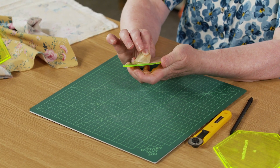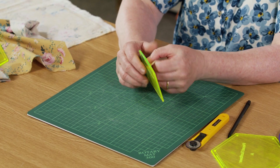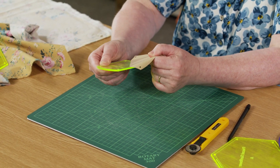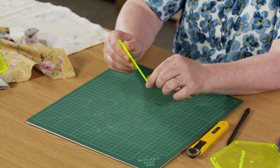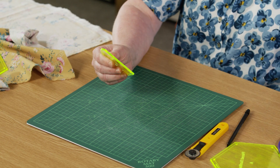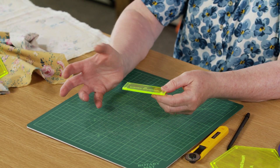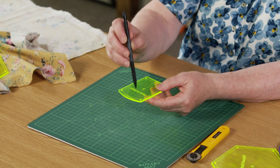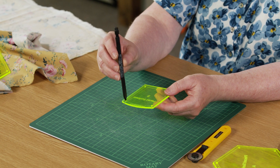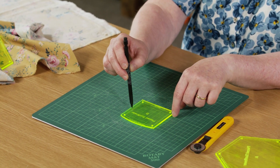When the templates come, they often have a backing — in this case it's paper, sometimes it's a sticky opaque plastic — and that will just peel off. Once it's gone, you can see through. You can then see that they're usually labeled, and sometimes they've got a grainline on them.